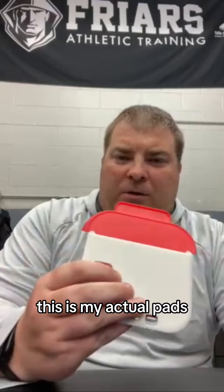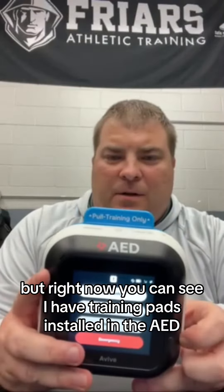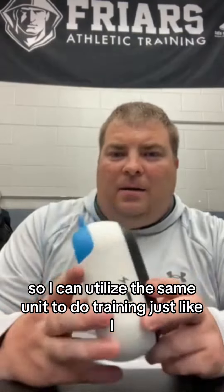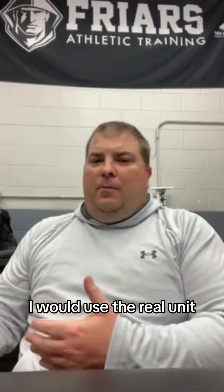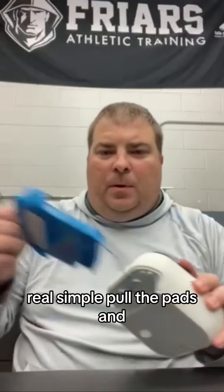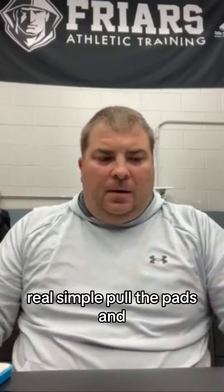These are my actual pads for an emergency, but right now you can see I have training pads installed in the AED. So I can utilize the same unit to do training just like I would use the real unit. Real simple — pull the pads, follow instructions. If the patient is under eight years old, you must press the child button on the top of the device.